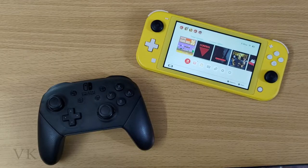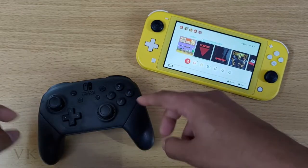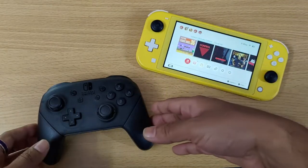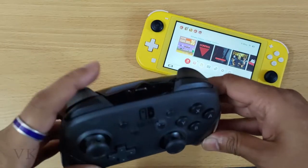Hi friends, in this video I'm just going to show how to connect the Nintendo Switch Pro controller to Nintendo Switch Lite — how to pair it. For that, you need to enable it first.